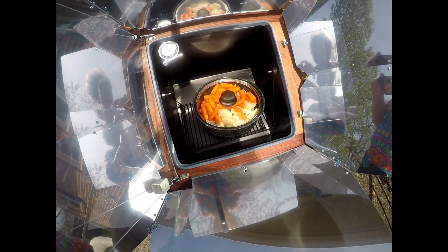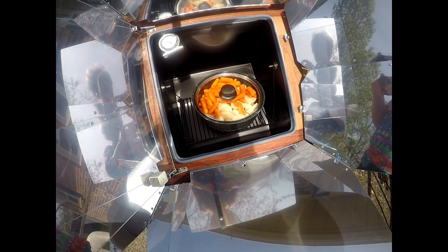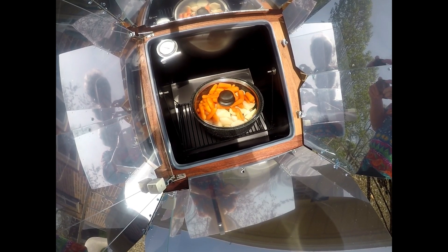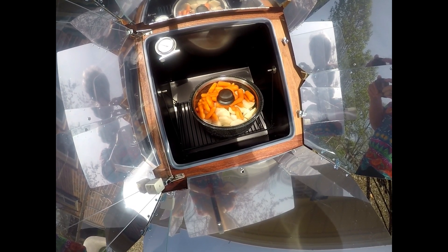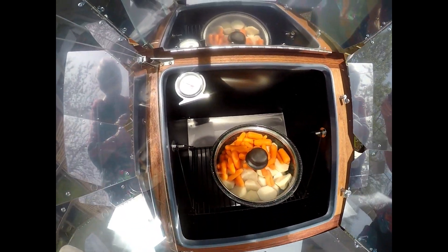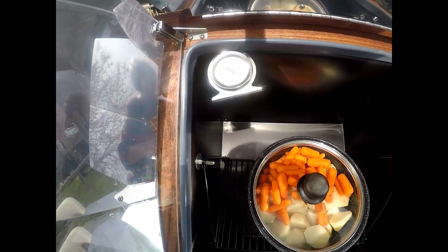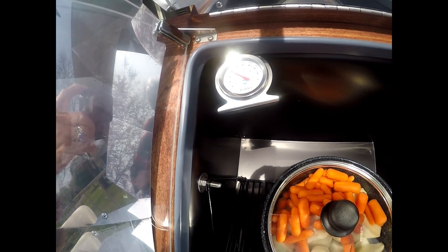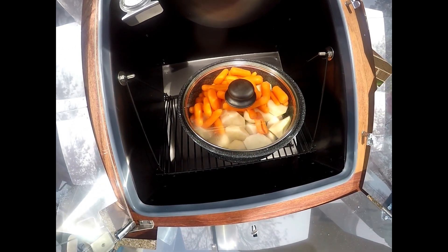I've just now got them put in there. These will cook about an hour and a half until they get tender. When I get this done, I'm going to put them in little bowls as individual dinners and put them in the freezer. It's got a temperature on it — it's already up to 200 degrees and I've only had it on about 10 minutes. Maybe it'll get up to 300 and cook this fast.